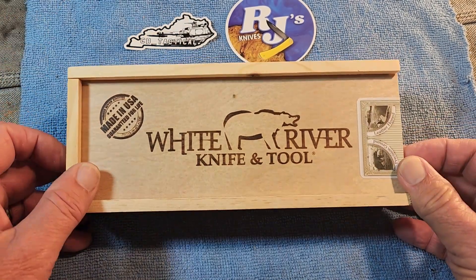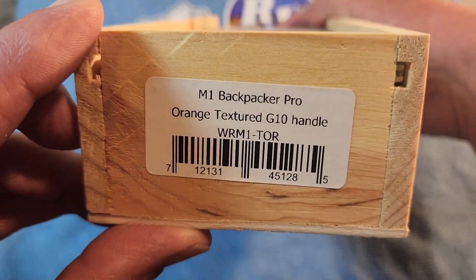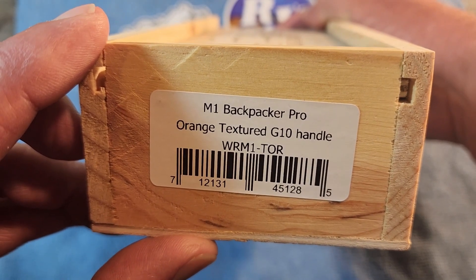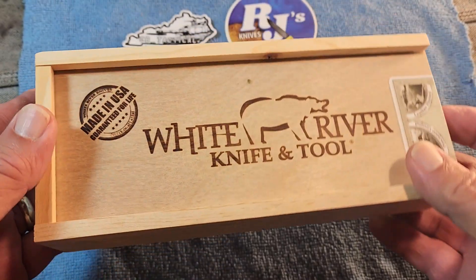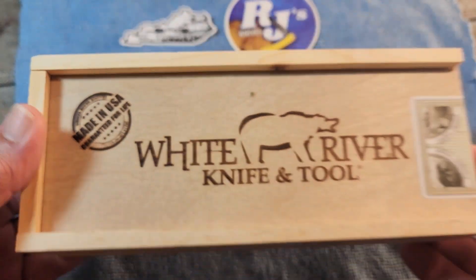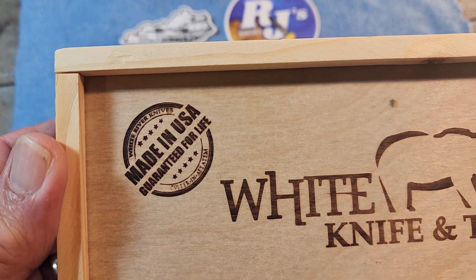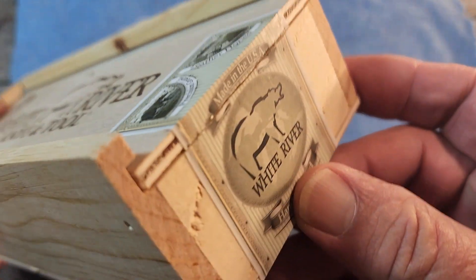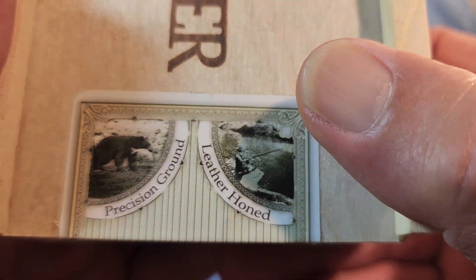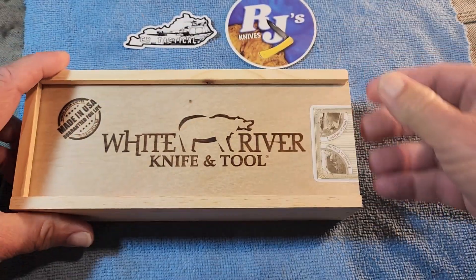What we have here is the White River Knife and Tool Company, and it is the M1 Backpacker Pro with an orange textured G10 handle. Right off the bat, they get an A-plus for presentation. Super nice box — stamped with White River Knives, Made in the USA, Guaranteed for Life. It comes sealed, precision ground, leather honed.